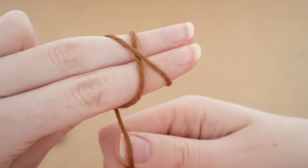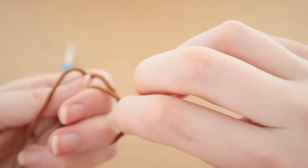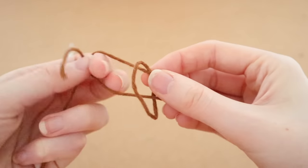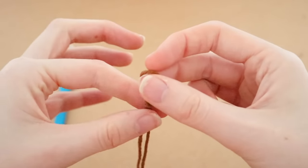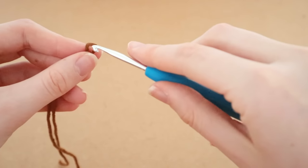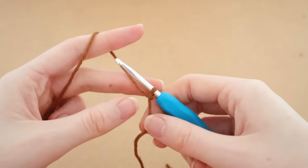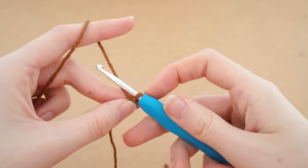To begin, we are always going to start off with a slip knot. If you are unsure of how to do a slip knot or any of the basic stitches, please feel free to check out my crochet 101 video. Now that we have our slip knot created, we're just going to pull it down, insert our hook, and we're going to create a 30 inch long double crochet foundation chain.